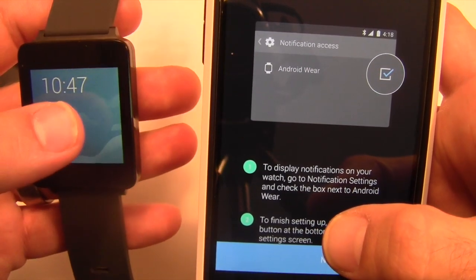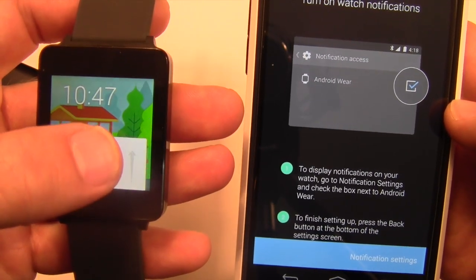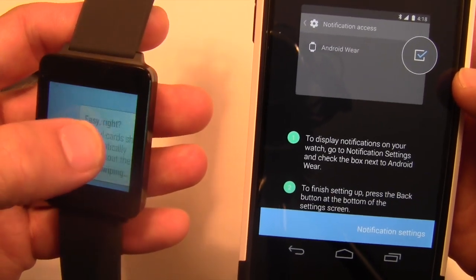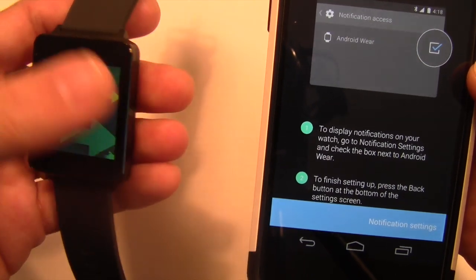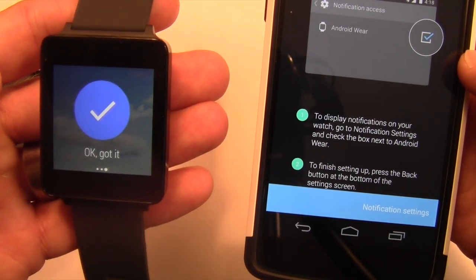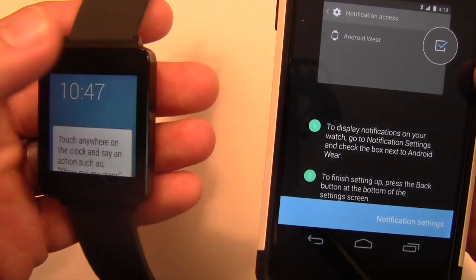Now that you have it set up, your watch is connected to your phone and it will go through a little tutorial on how to do things. You swipe up to see new notifications, swipe to the right to remove it, and swipe to the left for more information. Keep swiping and it will give you different options to kind of show you how to use the device, which is nice.